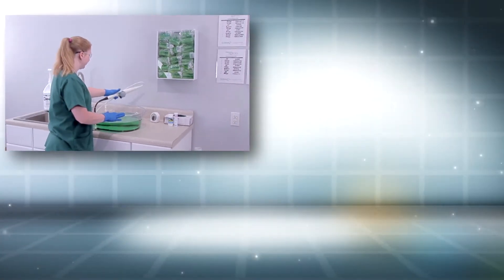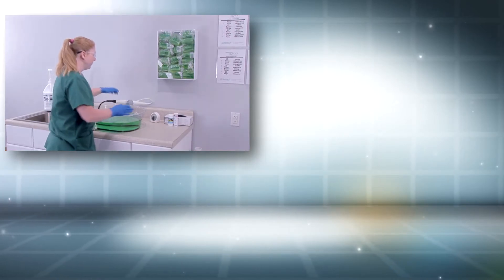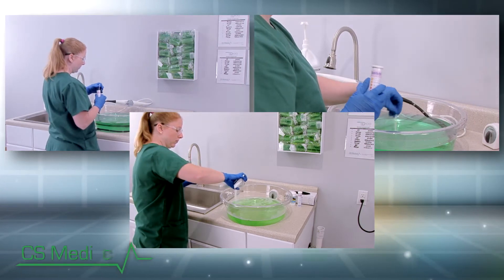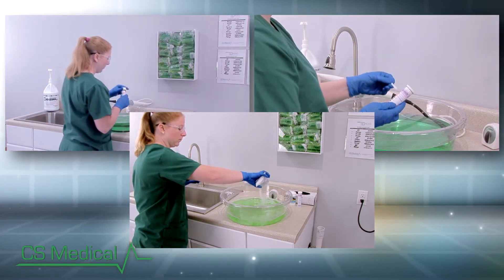The TD100 operating principle is similar to many flexible endoscope reprocessors currently available on today's market. The TD100 provides for fast, consistent turnaround while reducing stress on the probe and increasing staff efficiency. CS Medical's TD100 effectively addresses and eliminates many manual reprocessing issues without sacrificing the disinfection of your TEE probe.